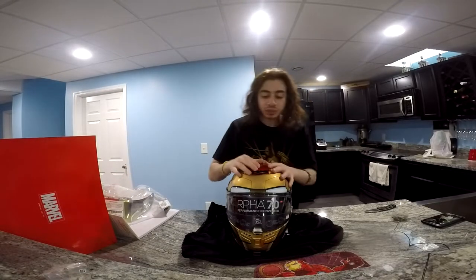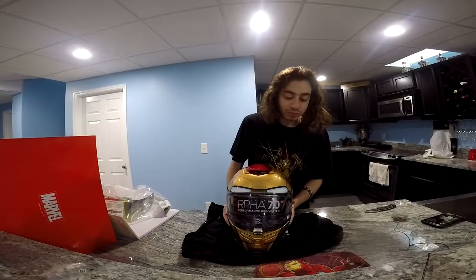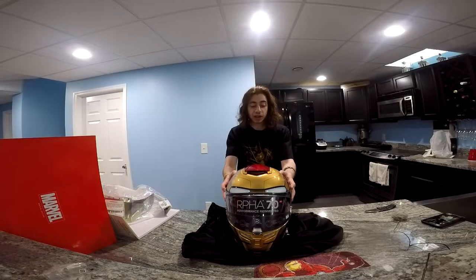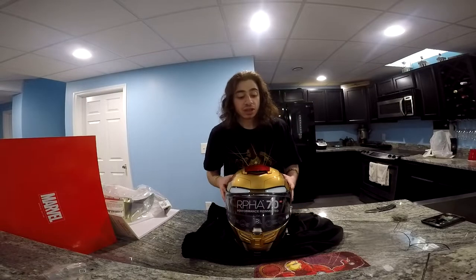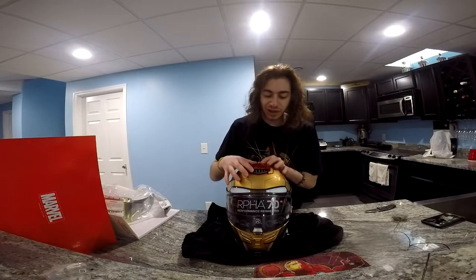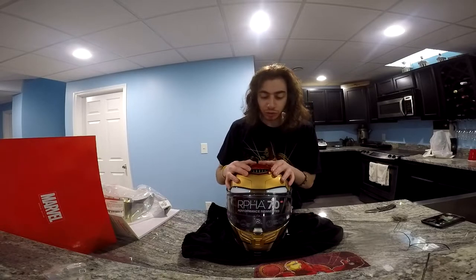The last helmet that I tried to purchase — and I have the video of it — was the HJC ARFA 11 Pro, which was the Venom helmet. That one didn't actually fit my head; I have two videos about that. I love that helmet so much. Now HJC came out with a whole bunch of other helmets, and this is the ARFA 70. I'm hoping to see if this helmet fits my head shape.